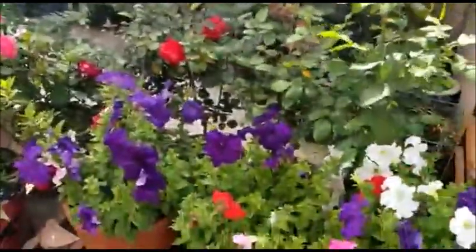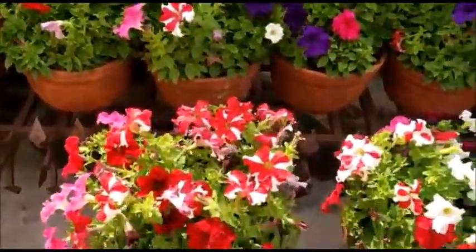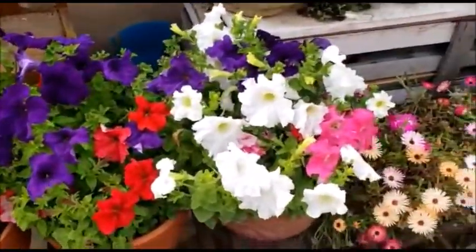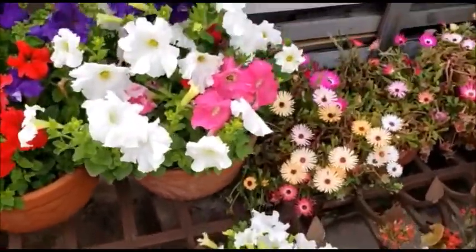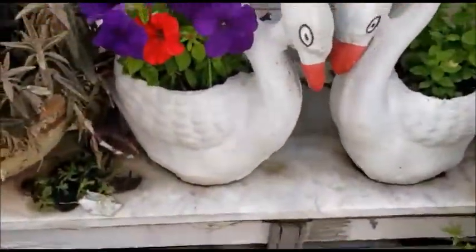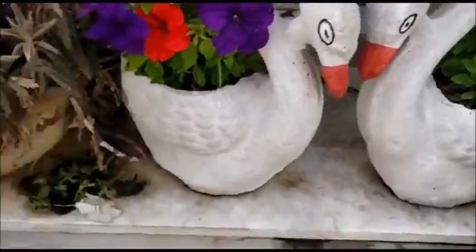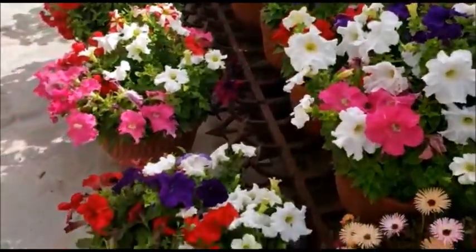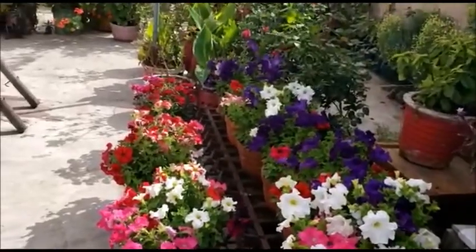Now I will talk about its sunlight requirement. This plant needs at least four to six hours of sunlight daily — it is a full sun plant. You cannot place it in shade; it requires full light, and please keep in mind this is the basic requirement of this plant.